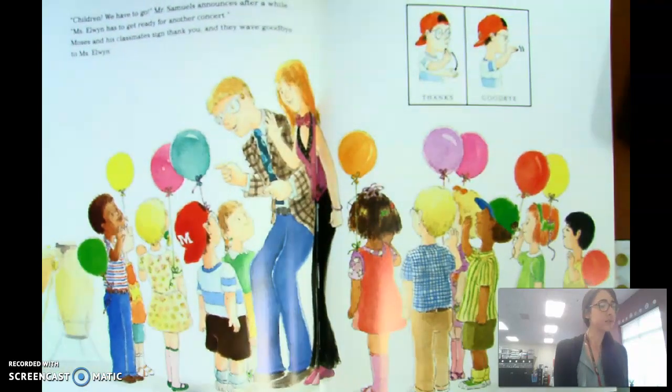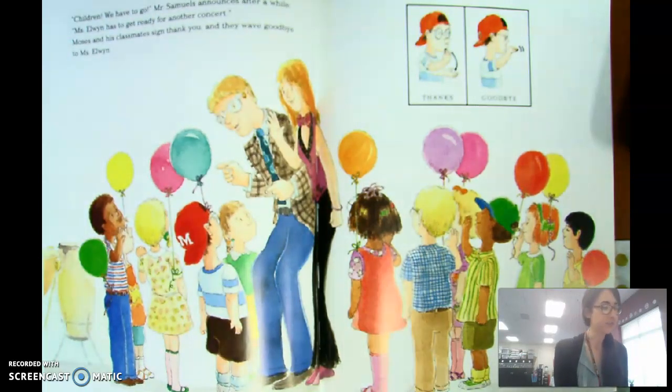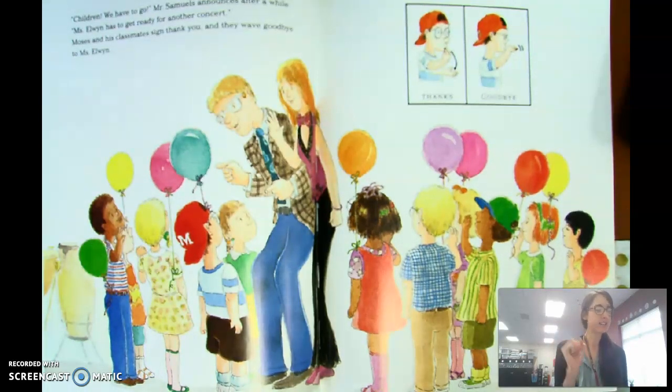'Children, we have to go,' Mr. Samuels announces after a while. Ms. Elwyn has to get ready for another concert. Moses and his classmates sign 'thank you' and wave goodbye to Ms. Elwyn.